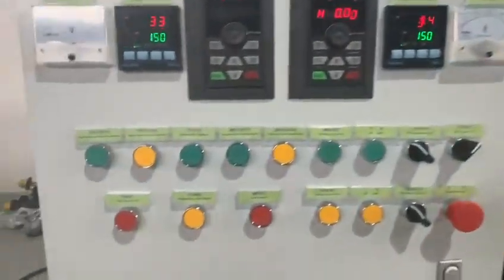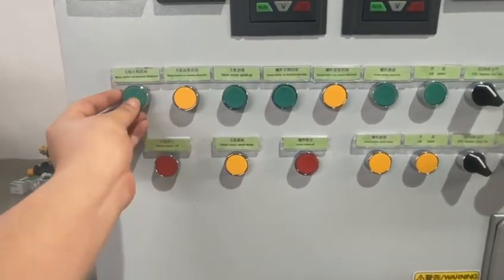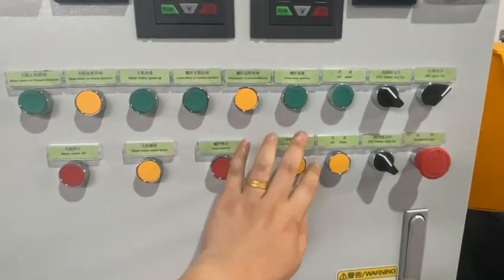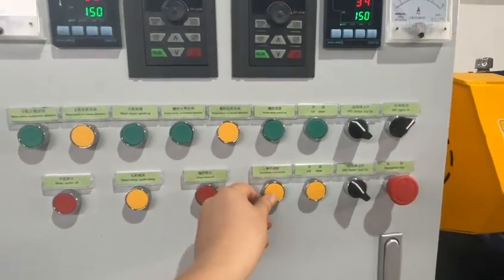Now we test the double Sigma blades part: forward, reverse, stop, speed up, speed down. This is the screw discharging part: screw discharging, screw reverse, stop, speed up, speed down.